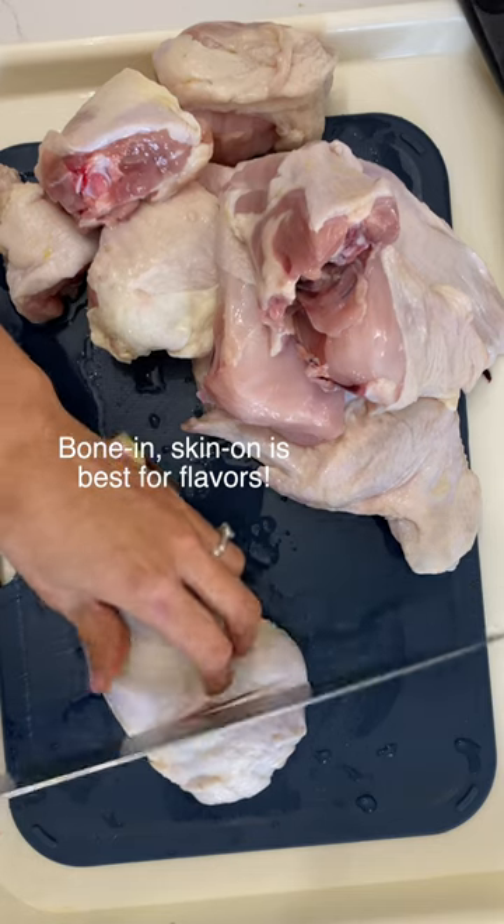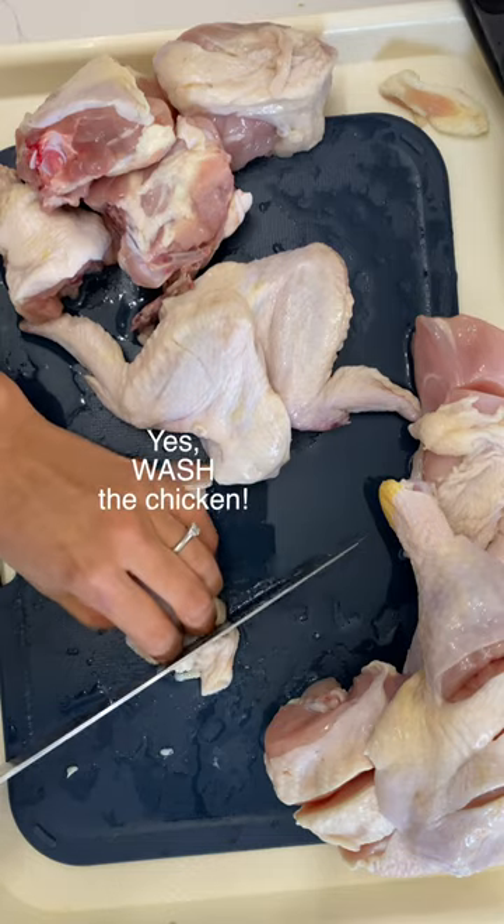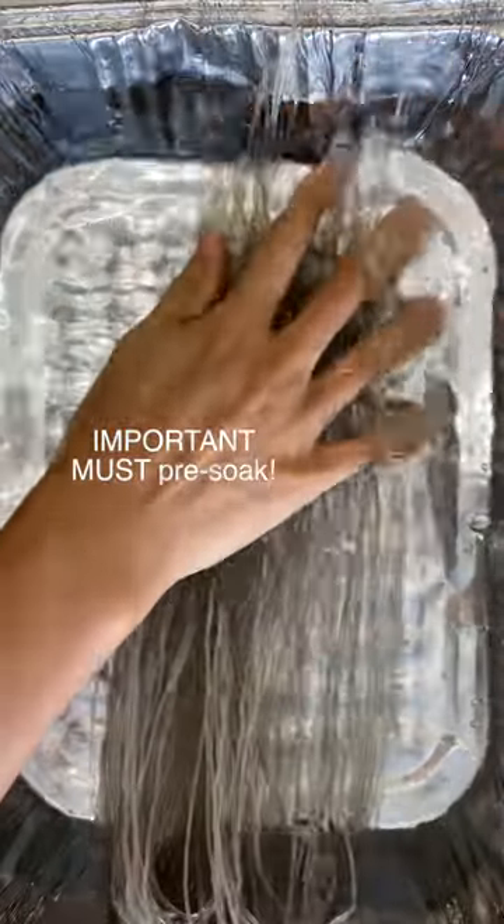It's usually made with a whole chicken that's cut into pieces, but you can use only the parts you like. Wash the chicken, and for big pieces, make incisions. Soak glass noodles in warm water for at least an hour.